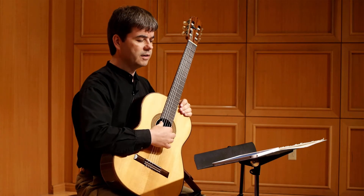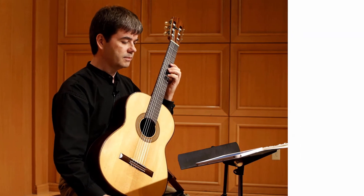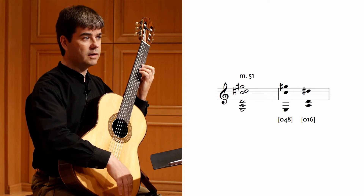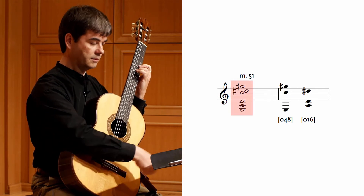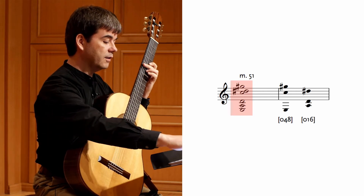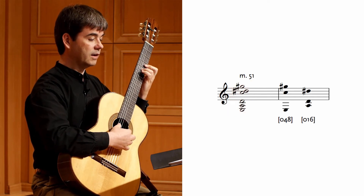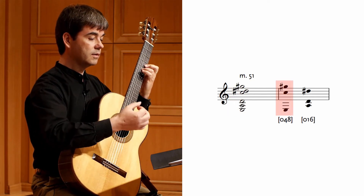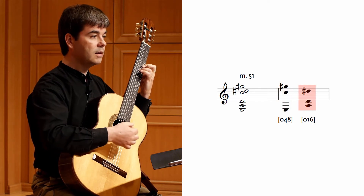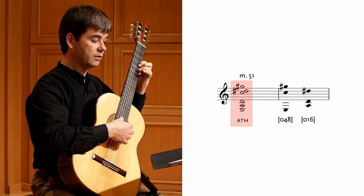Now let's practice our method for forming the all-trichord hexachord. We'll start with recognition. Quite early in Changes, at the climax of one of the episodes, Carter sounds this chord. Let's check to see whether it's an all-trichord hexachord. It does contain an augmented triad, so let's check the remaining three notes — these indeed form an 016 trichord, so we do have an all-trichord hexachord under our fingers.